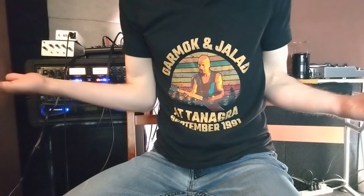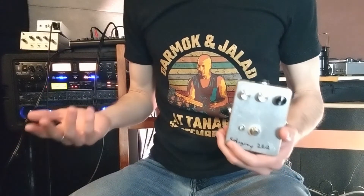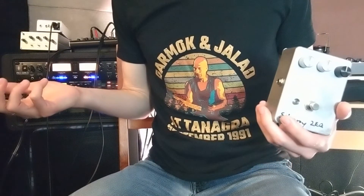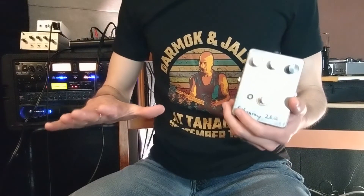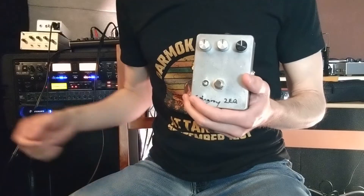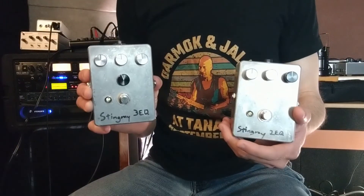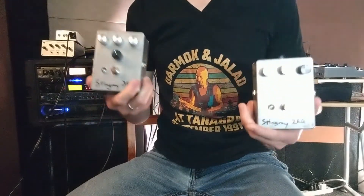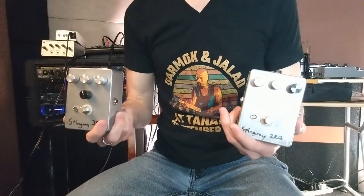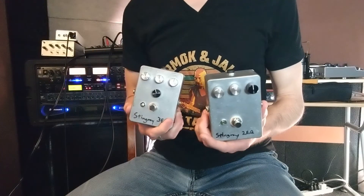Both the two-EQ and three-EQ have their fans. From what I've read on forums, players seem to be split roughly down the middle on which preamp they prefer. The only problem is all the online demo videos I've seen have compared them with different basses, which leaves a lot of variables open. So while building this, I thought it was a good opportunity to build a pedal version of the exact three-EQ preamp. This gives us the unique ability to easily switch between them while keeping everything else exactly the same — same bass, same strings, same pickup.